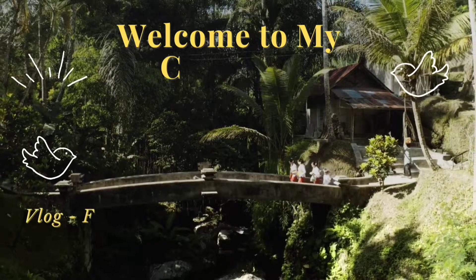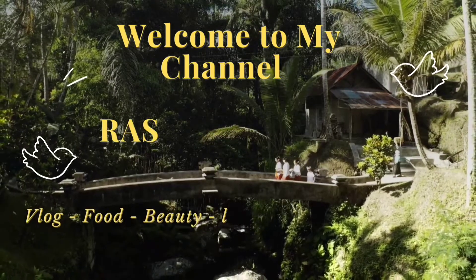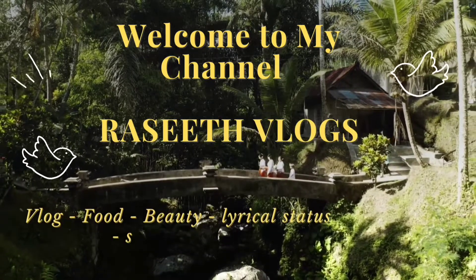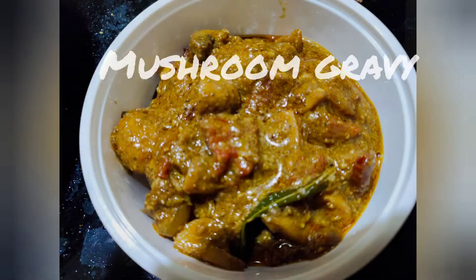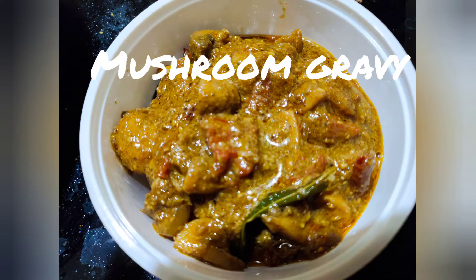Assalamualaikum, I am back to my channel, Rasheed Logs. Hi Friends, I am going to make the mushroom gravy as well. Let's go to the video.